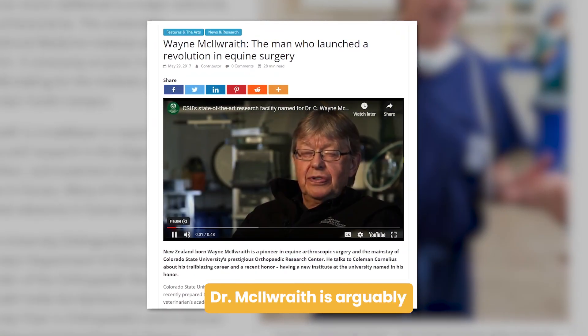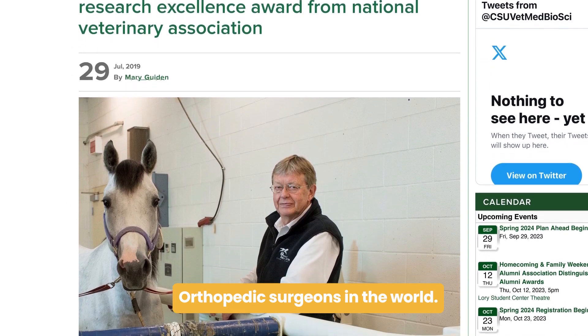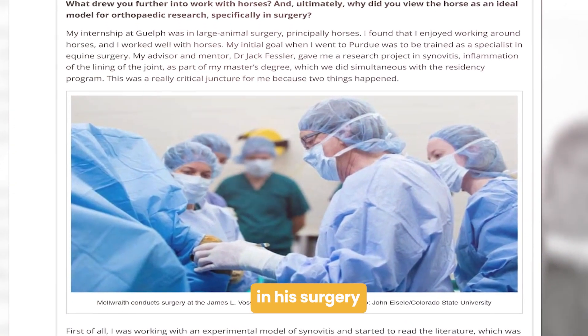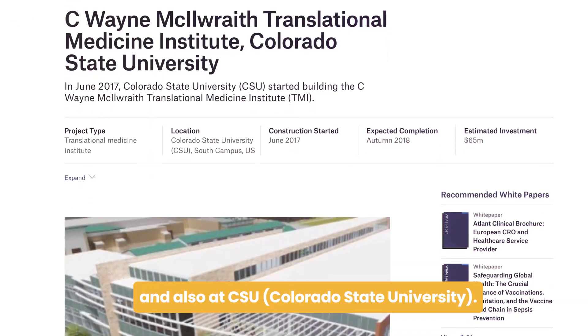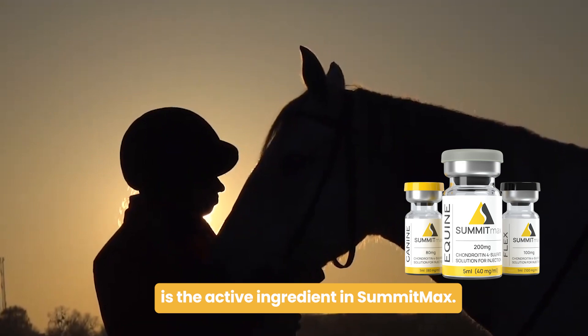And then in the 1980s, Dr. Wayne McElwath, a good friend of mine, asked me about my research with chondroitin 4-sulfate. Dr. McElwath is arguably one of the top equine orthopedic surgeons in the world. He used my earliest version of chondroitin 4-sulfate in his surgery at Los Alamitos Racetrack in Los Angeles and also at Colorado State University. This product is the active ingredient in Summit Max.